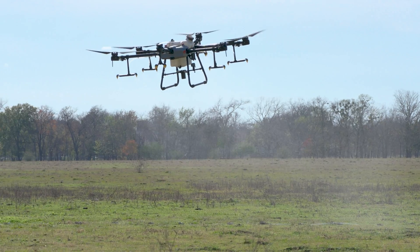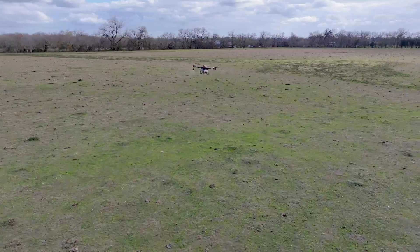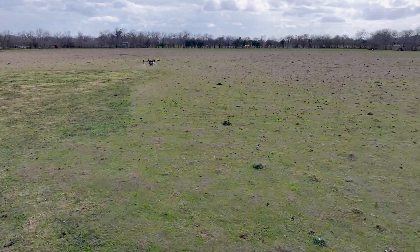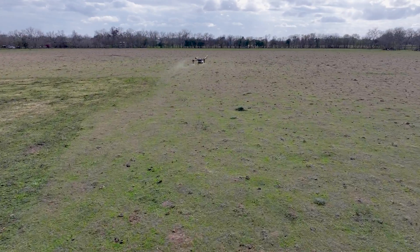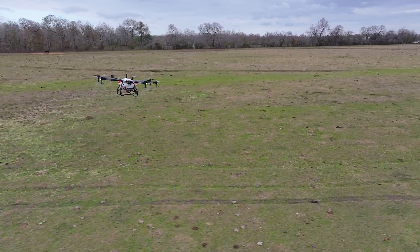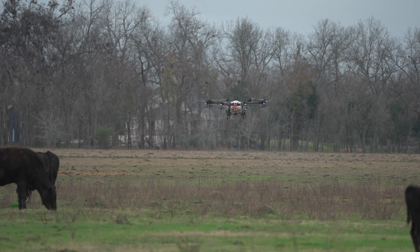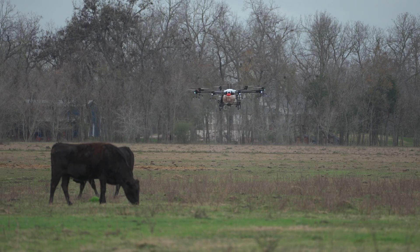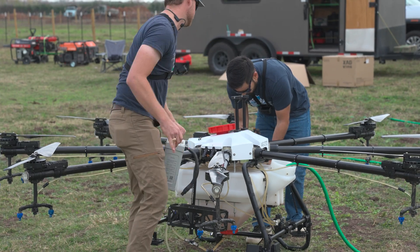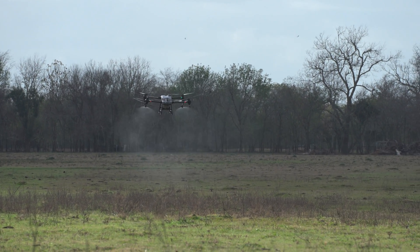As far as speed, the XAG P100 Pro was by far the fastest — spray quality is still variable depending on speed and height with atomizers, but it turned out really good. The AG272, by far, is number one — a lot of it is size and swath, not just a big swath but a very high-quality swath. I was hoping to get a little bit more out of the T40, but with its speed limitations it kind of set it back.